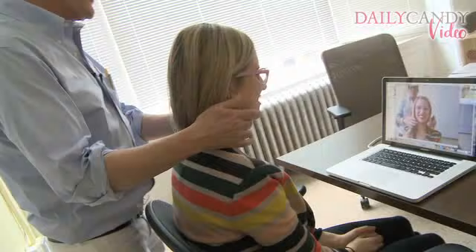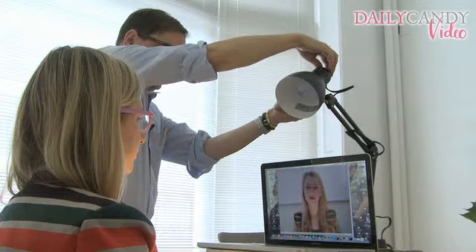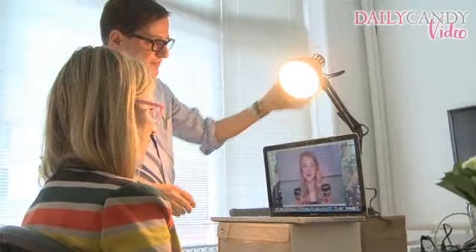Secondly, use some nice lighting. It can be very simple. Just a simple desk lamp right over the lens of your device, centered to it, is going to be flattering for everybody. You could even put a lamp in a lampshade right here — it would do the same thing. Or right here could be a window that would light you from the front.